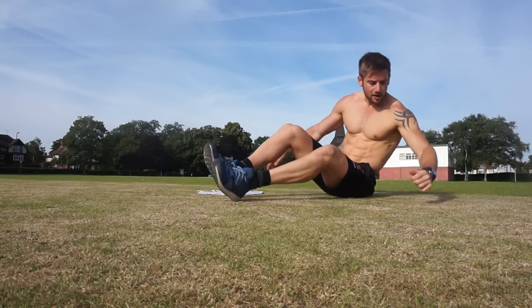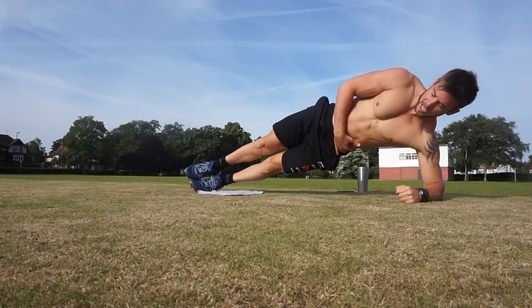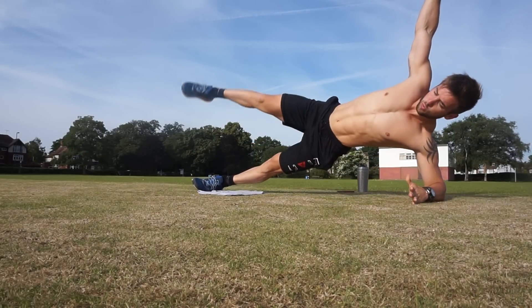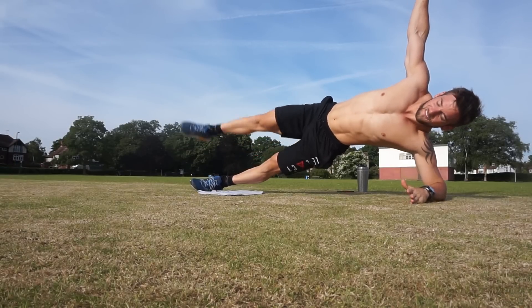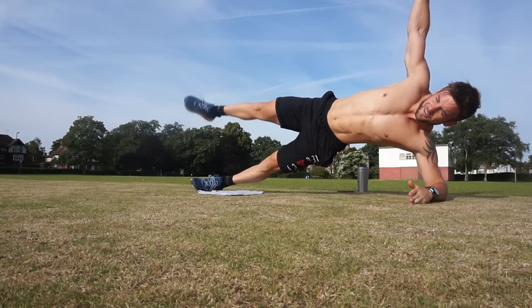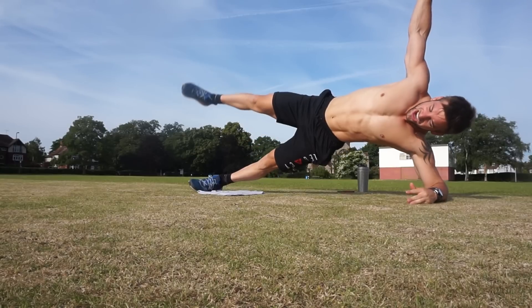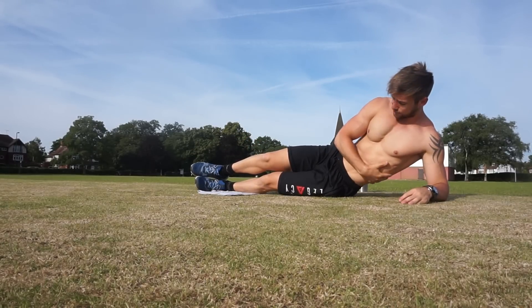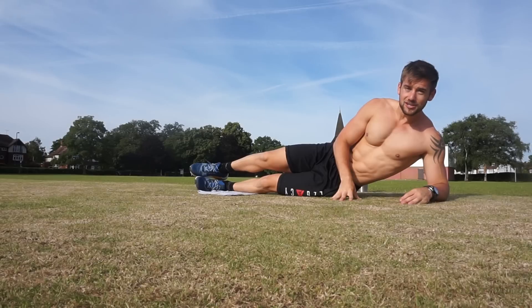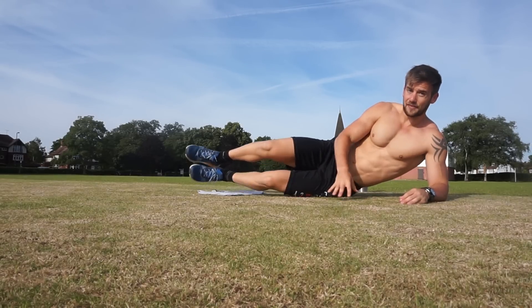Switch around. Strong shoulder, strong hips. Lift up and 1, 2, 3, 4, 5, 6, 7, 8, 9, 10. That is really great for those love handles — people always ask me how to work them. This is great for the whole side of the body and the hips.